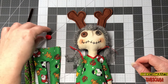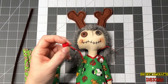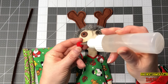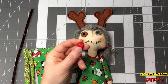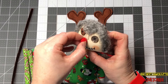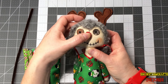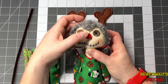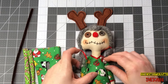Now let's go ahead and glue our nose on. I just cut one of the little balls off and got my Faberfix glue. I'm going to go ahead and glue the nose on and hold it down. Anything I'm using Faberfix glue for, you can use a hot glue gun of course — I just prefer the Faberfix glue in most of my projects. Nose on.